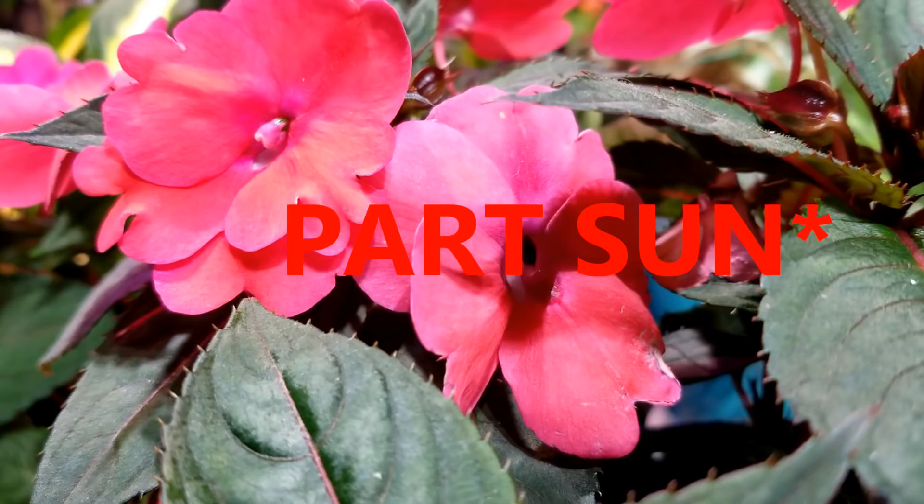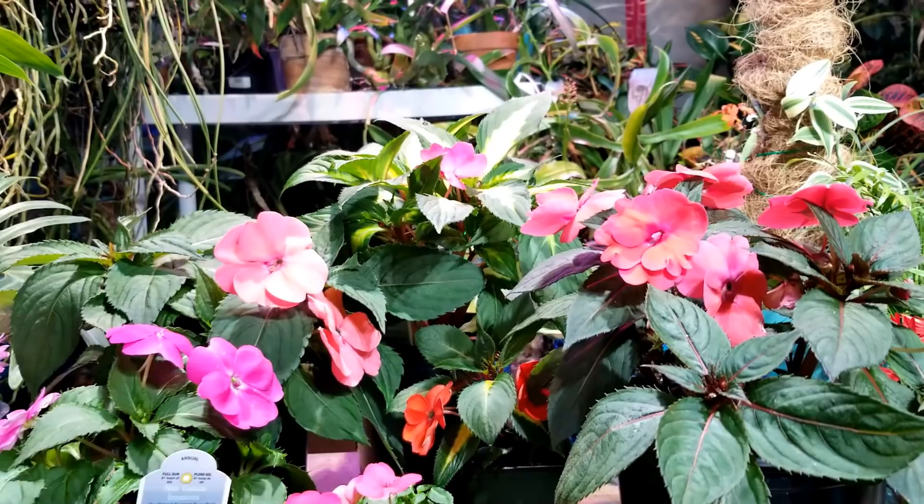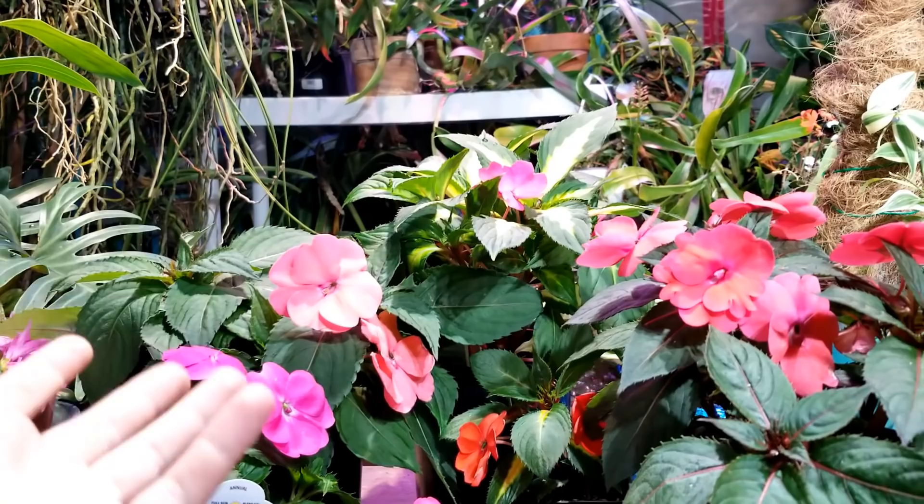Just because sun Impatiens can take eight hours of sun a day doesn't mean they have to have that. I grow mine in part shade mostly because the sun is going away as the trees grow in my backyard, and they do just fine. They don't bloom as much as they did when they got a lot of sun — they're still getting about five to six hours — and they still look pretty good.